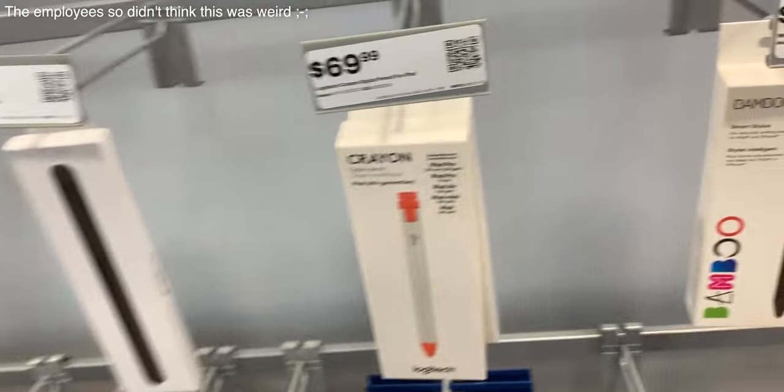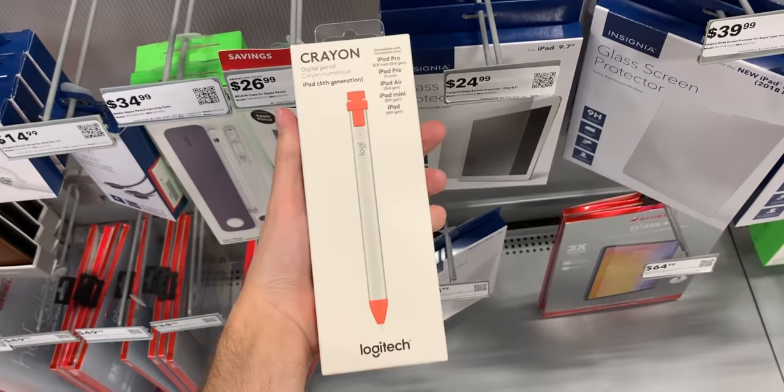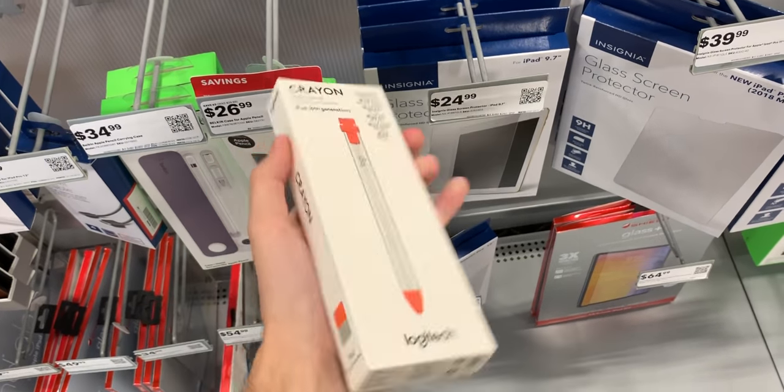After the umpteenth comment about this iPad accessory, I knew I had to pick one up to share with you guys. Today we're taking a look at the Logitech Crayon — it's a budget alternative, probably the best alternative to the Apple Pencil currently. I'm going to get into my impressions and compare it to the Apple Pencil first gen and second generation that I have here.